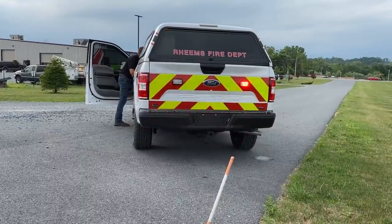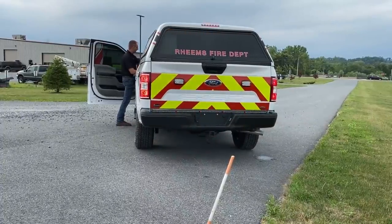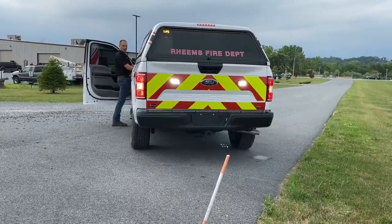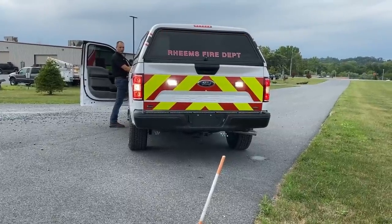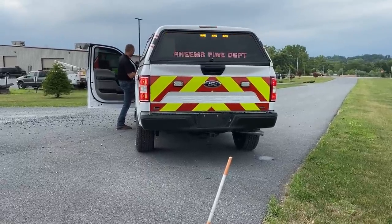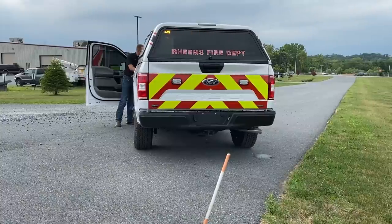And then I'm going to turn off the warning lights altogether. And then there's your reverse lights.